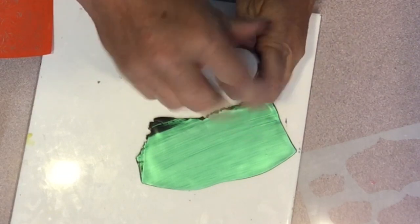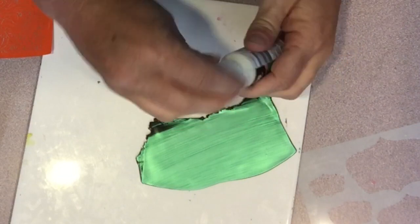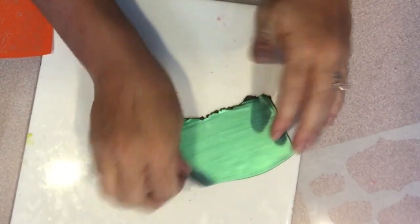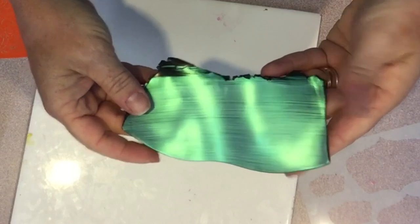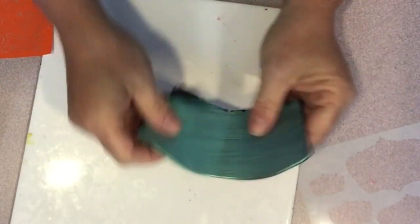It looks pretty much white when you open it and when you first start to paint it on, but as it dries it picks up the beautiful shimmer of the color and is absolutely gorgeous. It's a totally different effect on different colors of clay, but I did use three coats to get it to this point and then I let it dry.